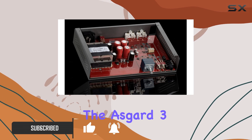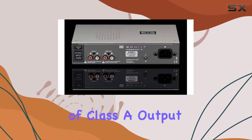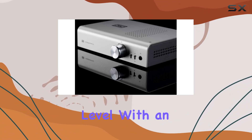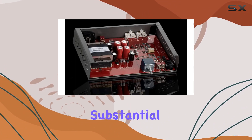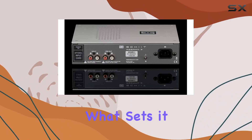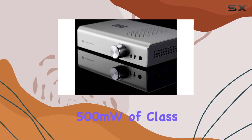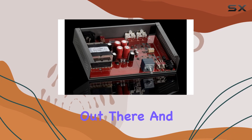The heart of the Asgard 3 is its unique continuity topology, taking the benefits of Class A output to the next level. With an impressive 3.5W into 32 ohms, it's a substantial upgrade from its predecessors. The strong, silent type, indeed — what sets it apart is the 500mW of Class A bias, providing ample power for virtually any headphone out there.